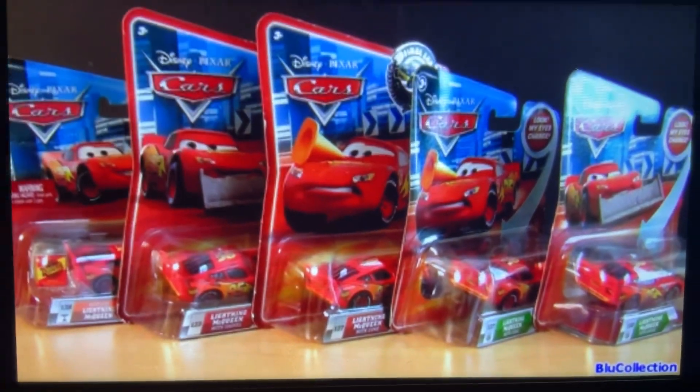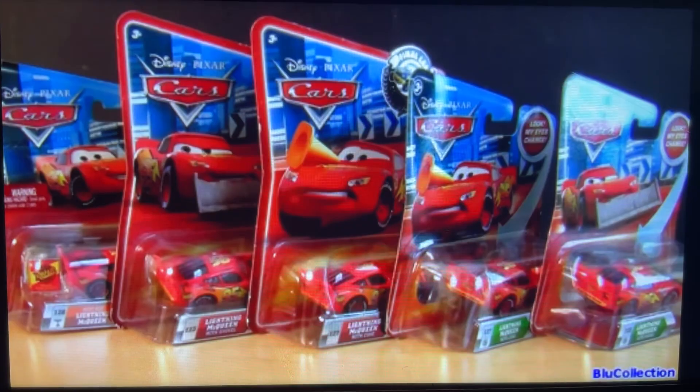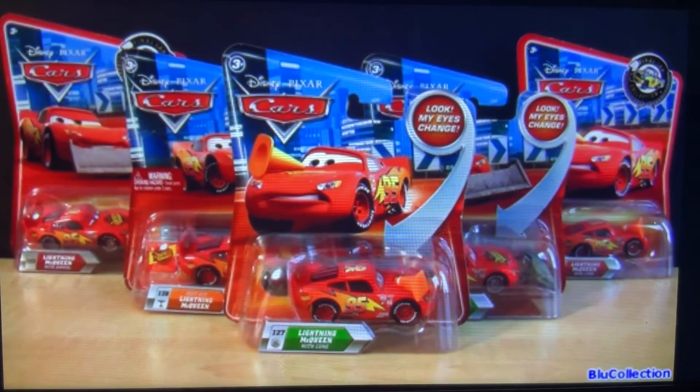Hello, YouTubers and all Pixar fans. Welcome to Blue Collection. Today I'm going to show you five different Lightning McQueens.